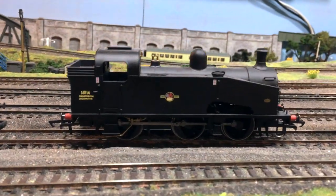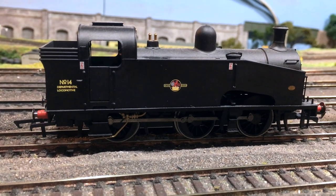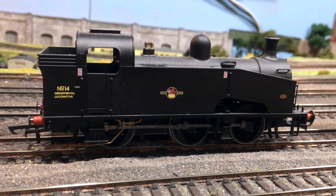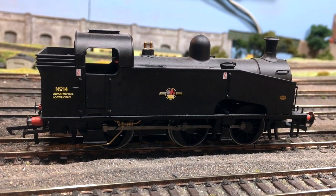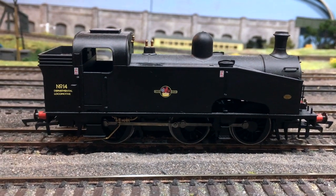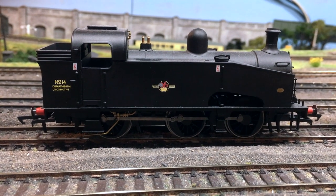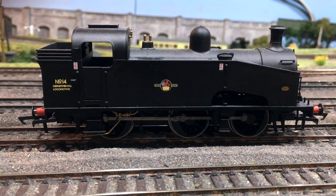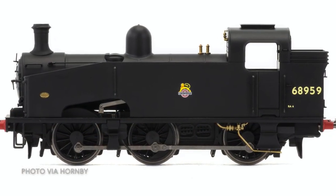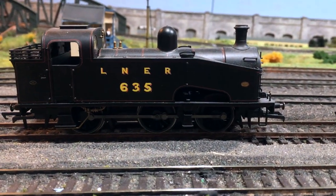The departmental BR liveried version, number 14, is a bit unusual. I was quite surprised when this was announced — it wasn't a locomotive I was particularly aware of, but it did continue in BR service a little bit longer as a departmental allocated locomotive, and this livery is also available at the same amazingly good price. There is also a BR early crest livery which I don't have an example of, but I do have just to illustrate some of the other versions that were out previously.